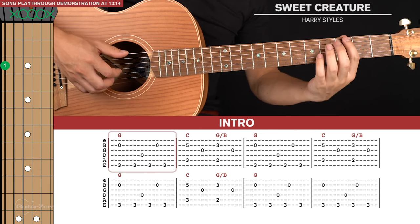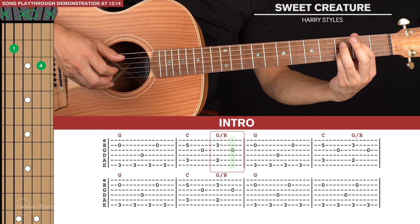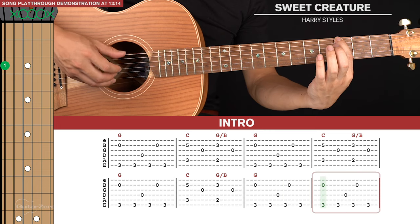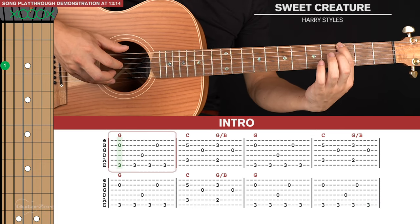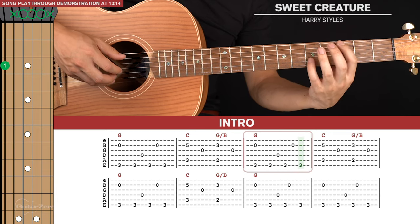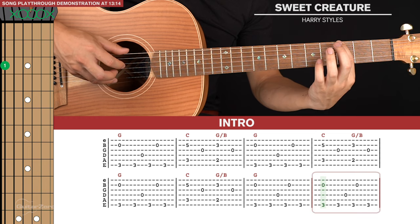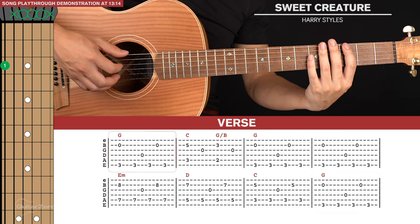So the first two bars in total. Those two bars are repeated three times, and then we end with the G shape just played for two picking patterns. That's it for the intro.